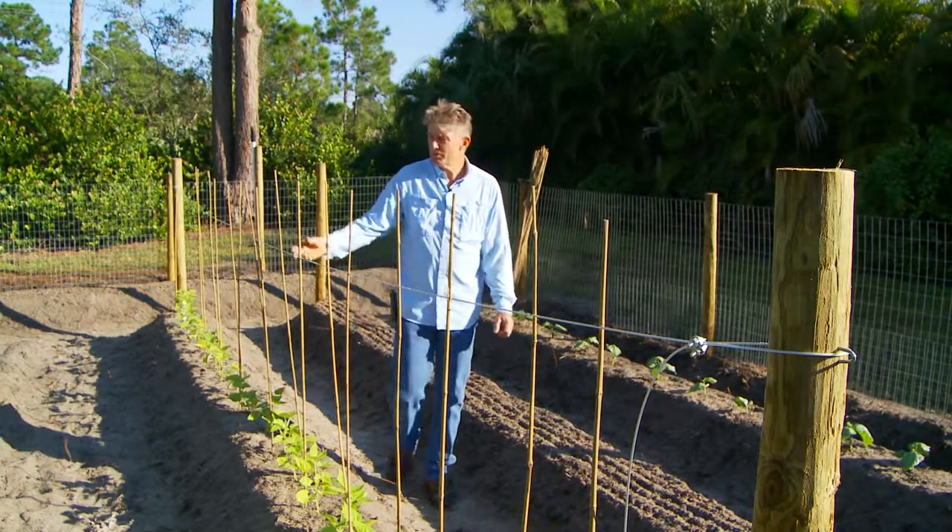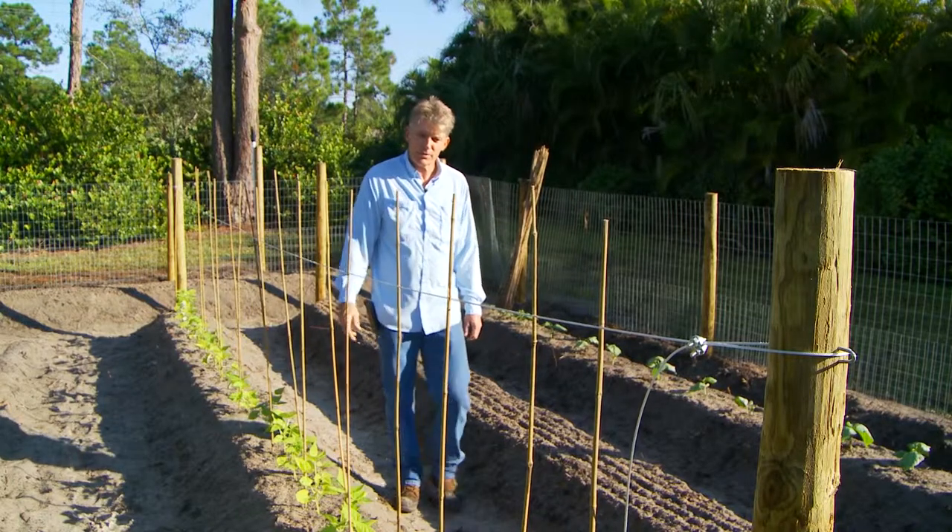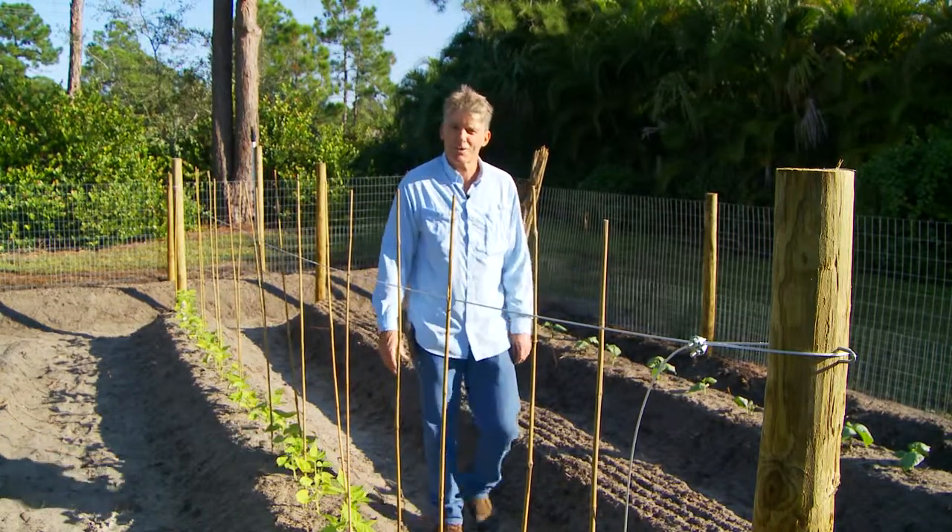Thank you so much. I hope you can use a couple of these little tips and I wish you a lot of success with your vegetable gardening.